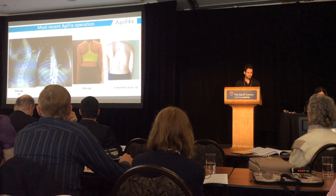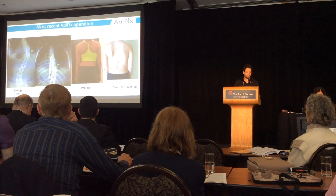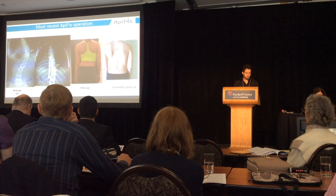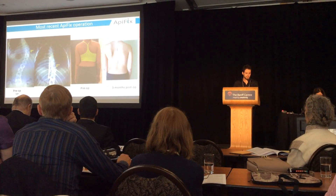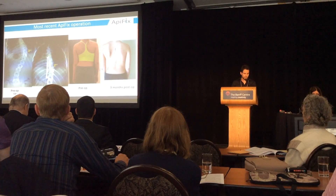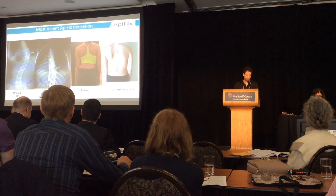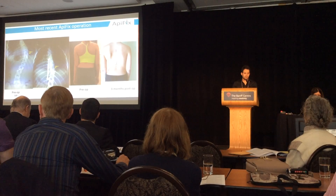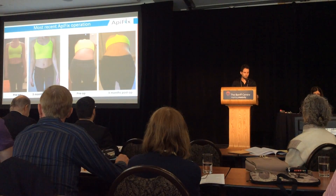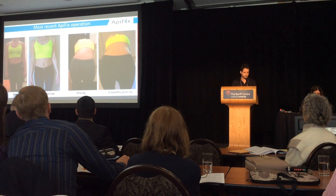Here is the most recent ApiFix operation — not included in this study — a young patient who lives in the United States and came to Greece for the operation. The initial Cobb angle was 59 degrees; post-operation we are at 29 degrees. We do not yet have the three-month radiological follow-up, as the patient is coming to Greece next month. You can see improvement in the clinical appearance three months after SCHROTH exercises.